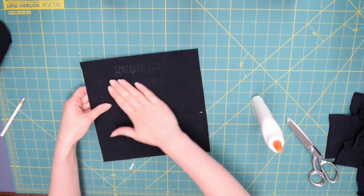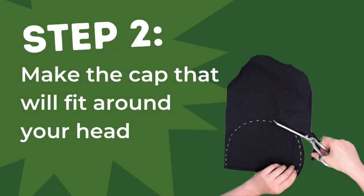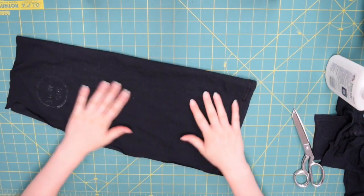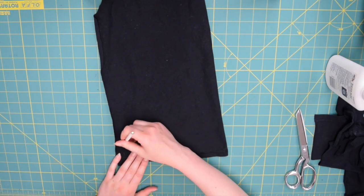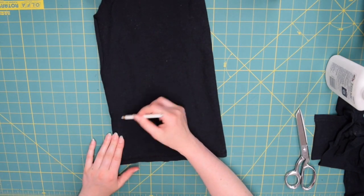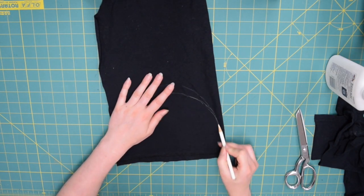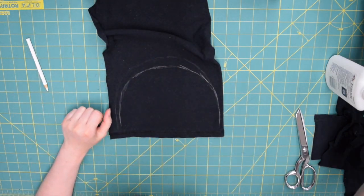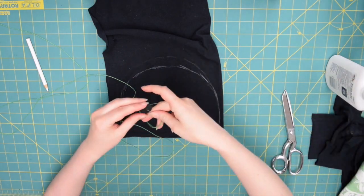If there are any flaps sticking up you can add some glue and tack those back down. Our next step is to make the cap that will fit around your head and attach to the board. Use the smaller piece of black fabric, fold it in half, and use your colored pencil or crayon to draw a semicircle or big arc onto your fabric. That line is what your stitching is going to follow.